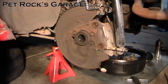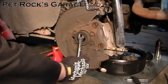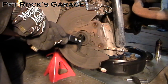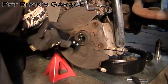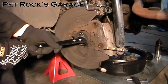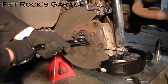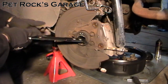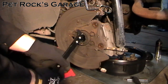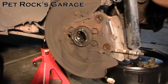The first thing you need to do is remove the outer seal. You can use a pry bar, a large screwdriver, an open end wrench, or a specialty seal puller — just jam it in and pry out. I wish I could say this seal pops out easily but it doesn't. This one's in pretty tight.